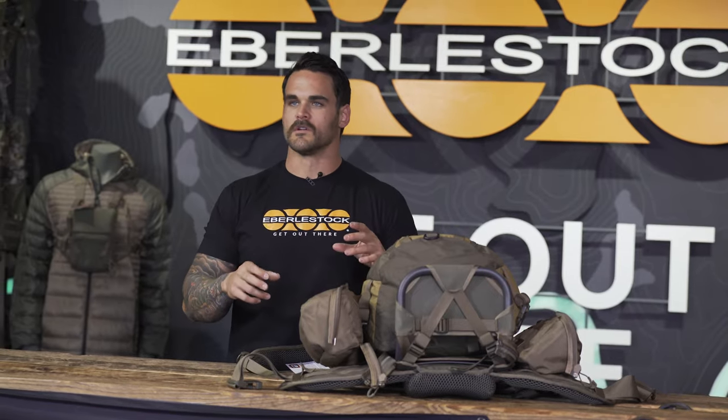I know there are a ton of options and configurations. If you have questions about what two products will work together, please call our customer service. The best I can do in this video is show you in real time how quickly you can interchange these different configurations. My personal favorite setup is running bat wings and the Vapor — whether it's the 2500 or the 5000 — it gives you a ton of options for packing into camp and then downgrading to a super lightweight system with just the bat wings. Don't be afraid to call customer service and ask them for help.